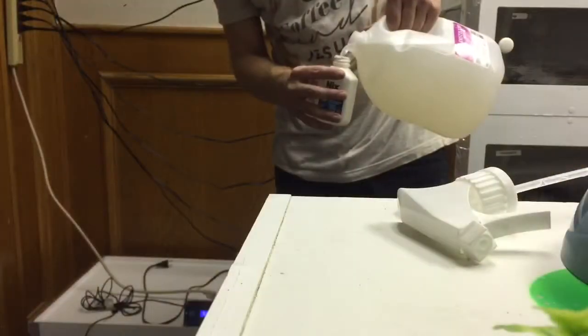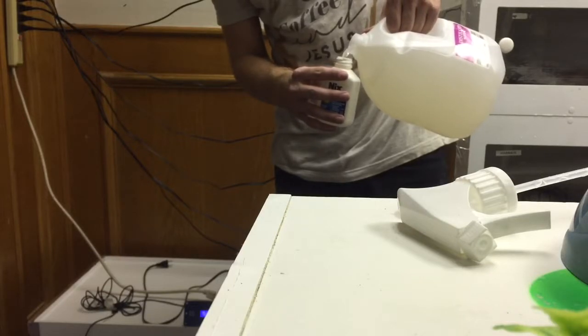After that, I put it into an old spray bottle. In this case, I just emptied out the NYX bottle that came in the package.